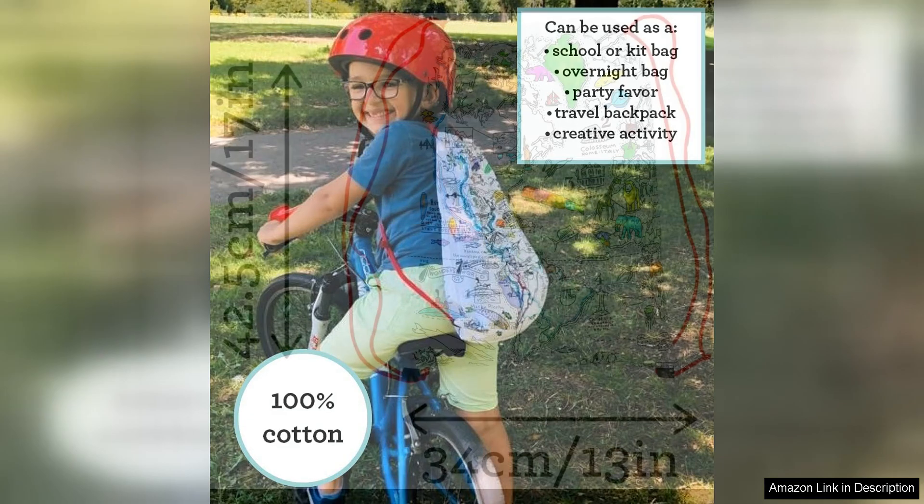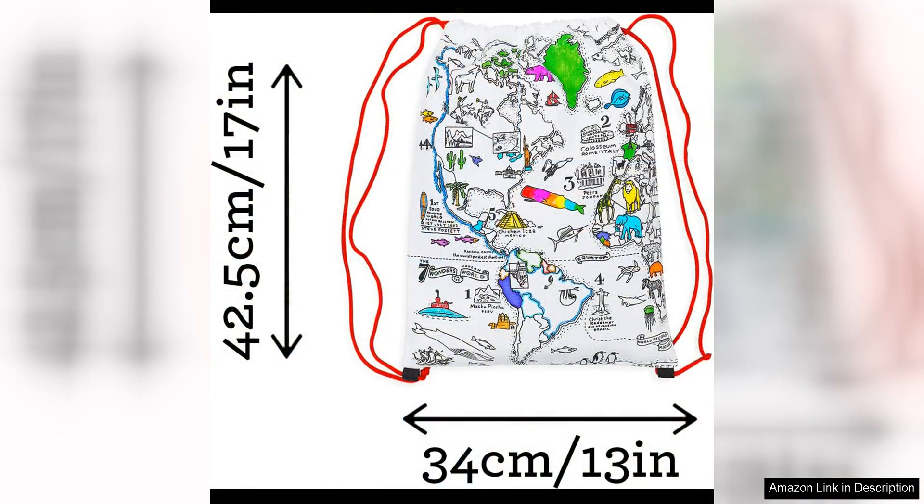My daughter felt a sense of accomplishment and pride in her work after colouring in the entire backpack and she proudly shows it off to her friends at school. Overall, I highly recommend the Eat Sleep Doodle colouring backpack for kids to any parent looking for a fun and functional backpack for their child.